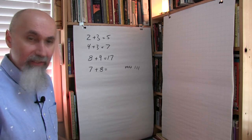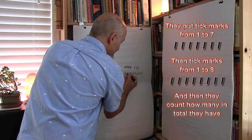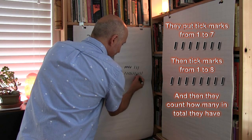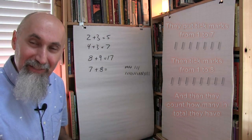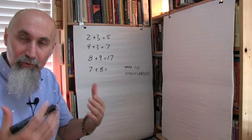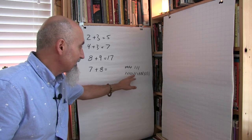Or some students do the whole thing — they go 1, 2, 3, 4, 5, 6, 7, 8, 9, 10, 11, then count all the ticks to get to 15. Most of my students don't stick with doing this for too long because they realize it's too hard visually to see what's happening. Really emphasize the visual when you're teaching counting to your students as well.